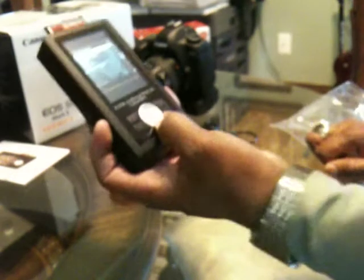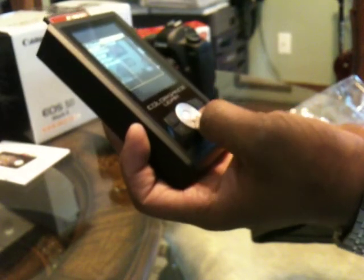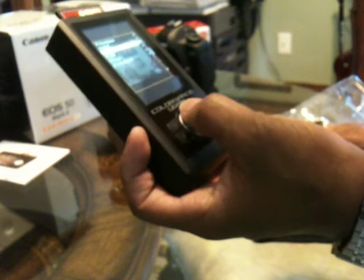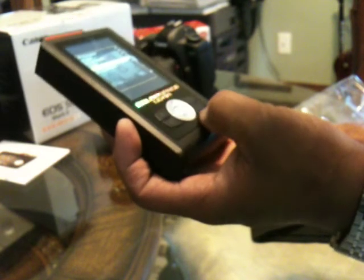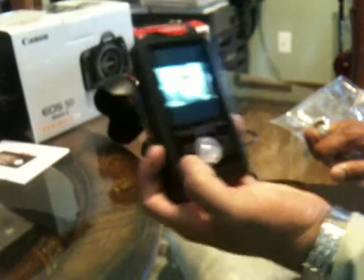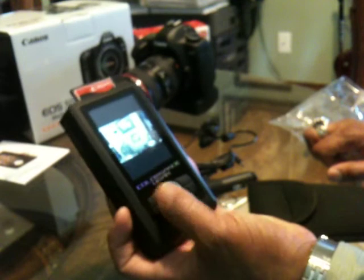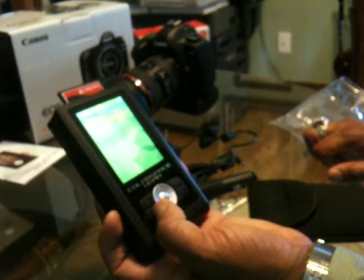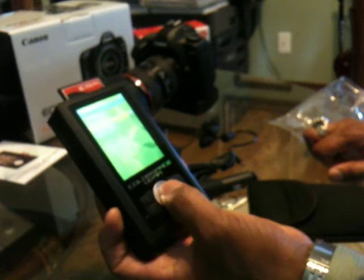Color Space UDMA. So this is a back button here, this is a menu button, and this is a select button with a multi-directional control.